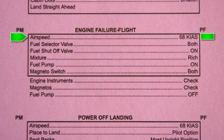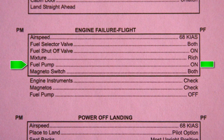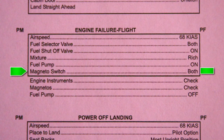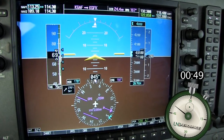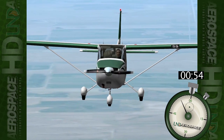Airspeed: 68 knots. Fuel selector valve: both. Fuel shutoff valve: on. Mixture: rich. Fuel pump: on. Magneto switch: both. Now the checklist is completed, the engine won't start, airspeed has now settled to best glide, and we are still at our original engine failure altitude, so we have some time.